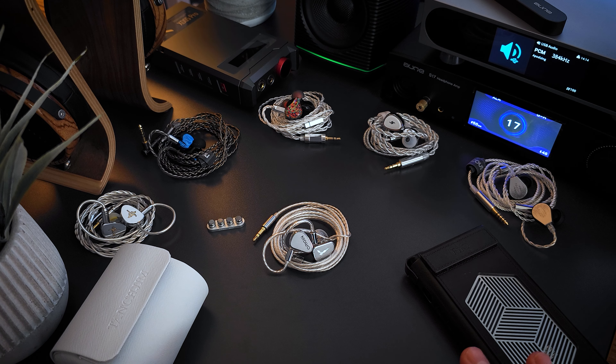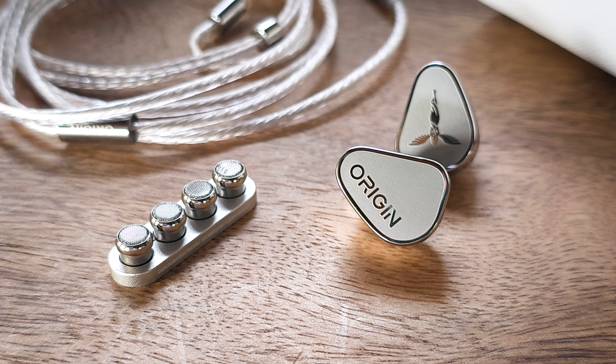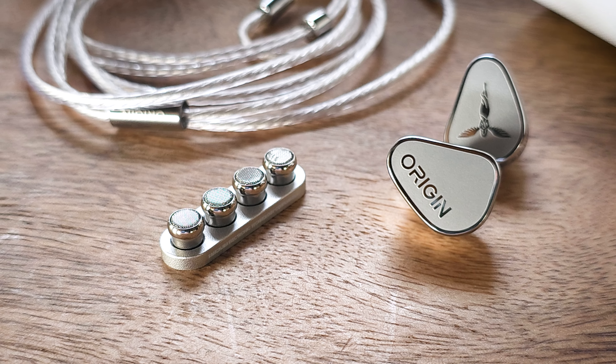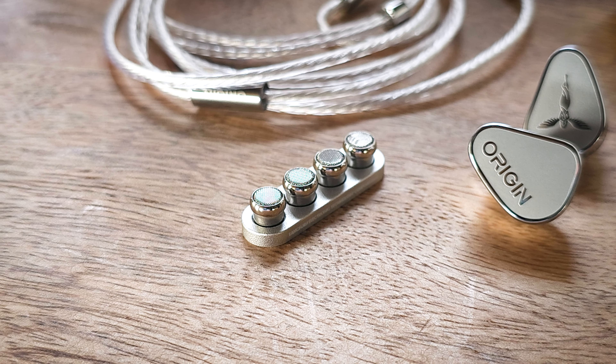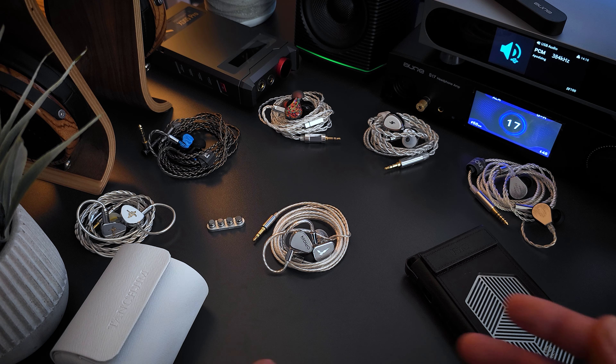As I mentioned in my opening, I think this could very well be one of the best dynamic driver sets in the $200 to $300 price range because it does so many things really well. Before I break the sound down, I want to mention that I tried all three nozzles, and I was a little surprised because I didn't really notice a difference between them at all. That said, I don't usually change out nozzles anyway.